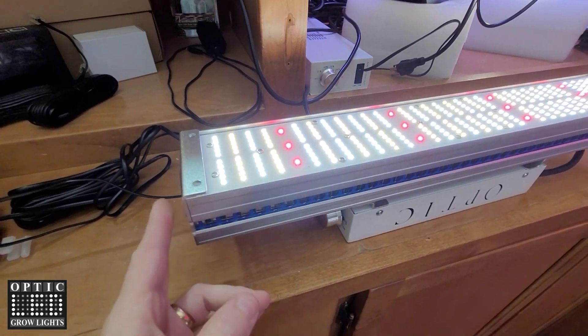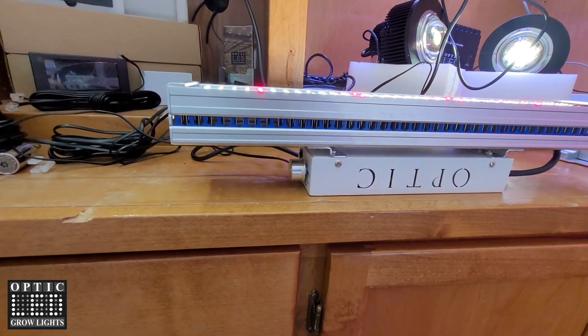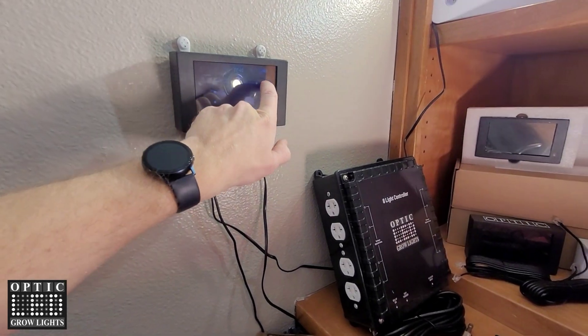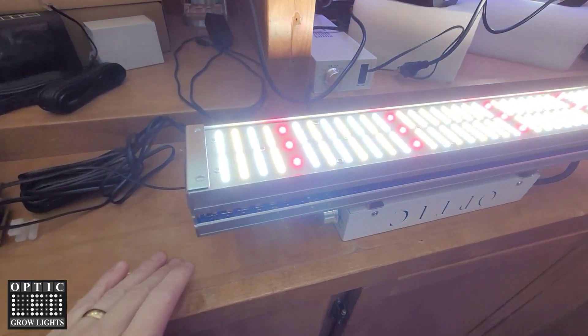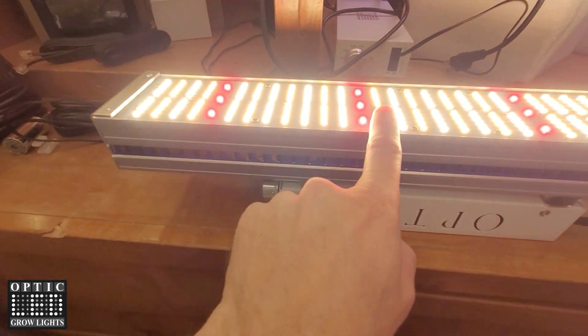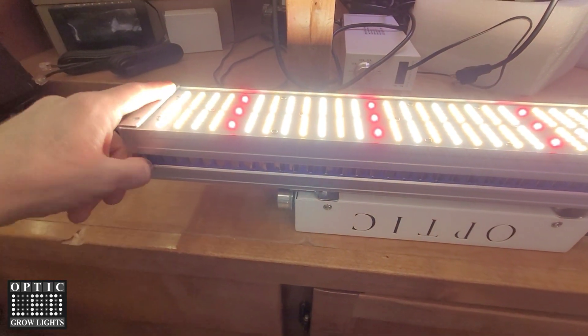Here you can see this is a new light. It's our greenhouse light, called the G-Max 150. We actually do have it hooked up to the touch screen here. It gets insanely bright for just 150 watts. These are all Samsung LEDs, the Horticulture Series specific.